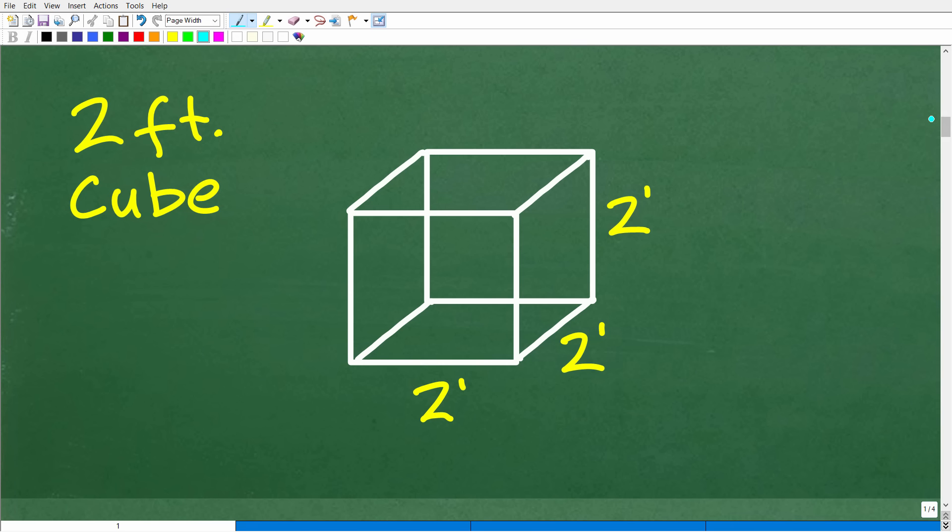Here is a sketch of a two-foot cube. A cube is basically like a die — it's a solid shape where each side is two feet, because it is a square. The length, width, and height are all the same: two feet. What we want to concentrate on is how many sides are required to actually build this cube.